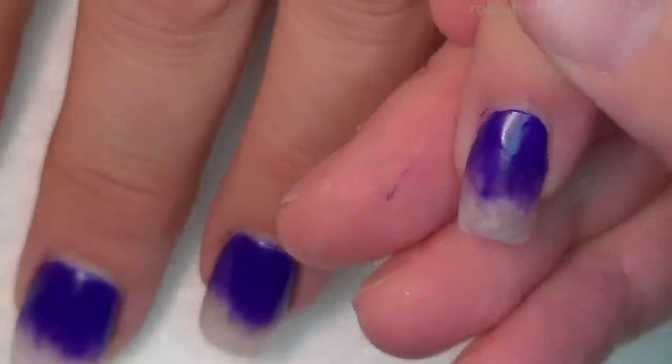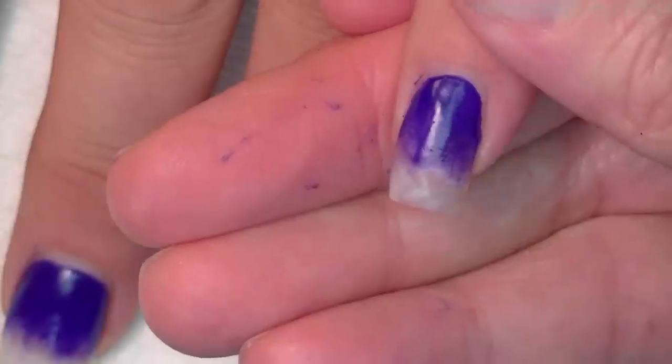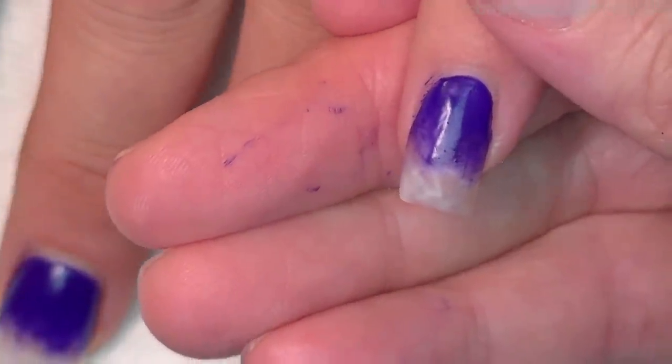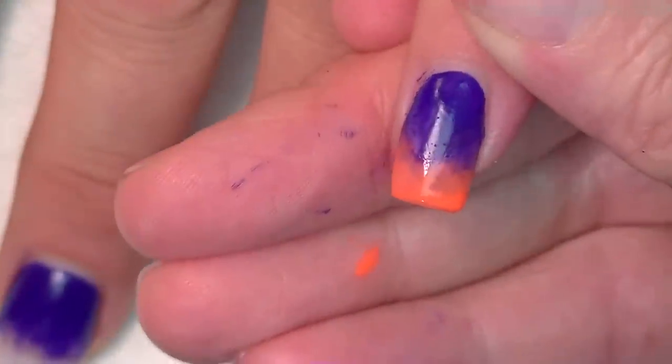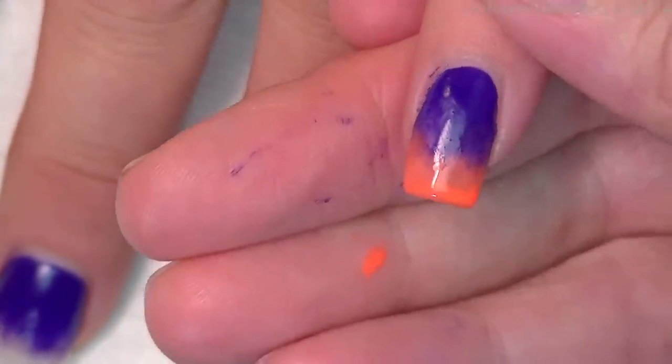I started with two coats of a purple on the top — it might show blue, I'm not sure. On the bottom, I'm going to do a really bright orange and kind of tap it in there. Two coats, and I will meet you back.